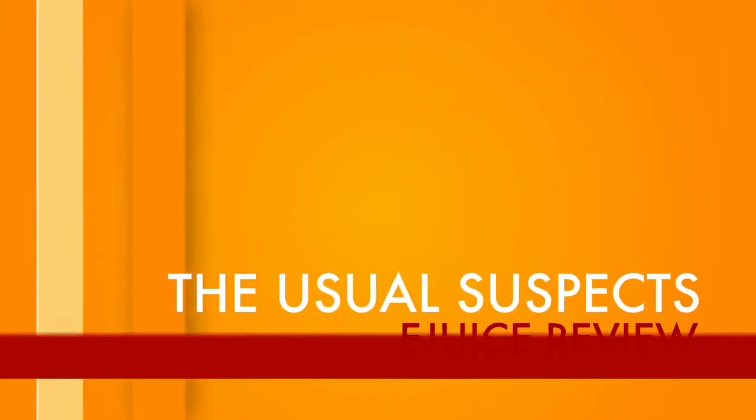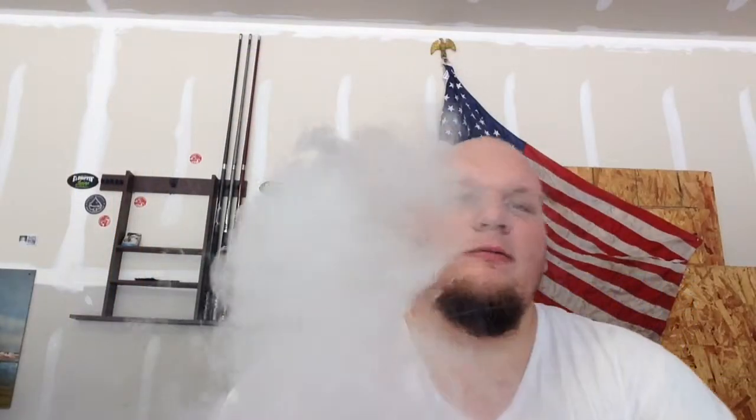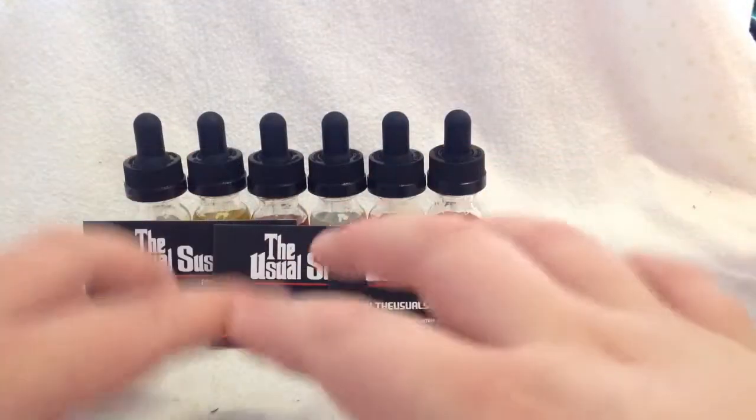What's up guys, today we're going to be taking a look at the Usual Suspects. We got their whole line: Black Widow, Don Pablo, El Chapo, Freeway, Lucky, and Tijuana Donkey Show. Let's jump down, take a look at the bottles, look at some flavor profile cards, and then we'll jump back up top and talk about them a little bit more.